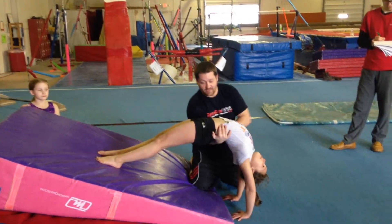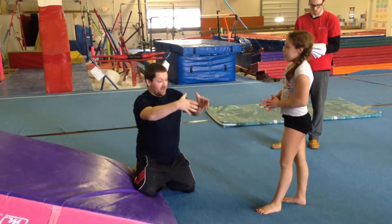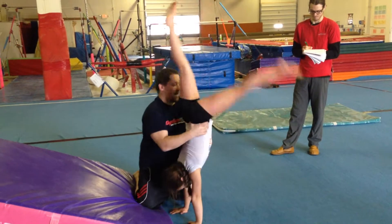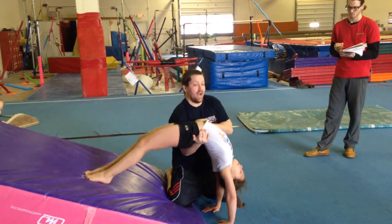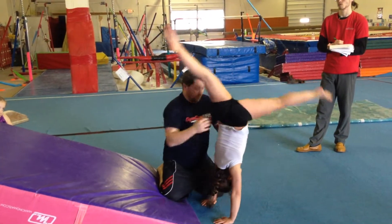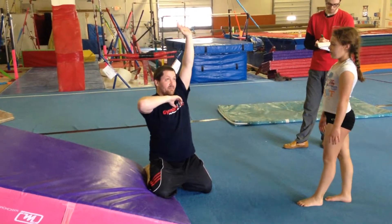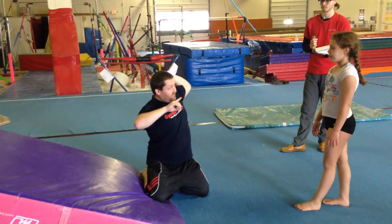It's still kind of doing that same thing, and then kick over. The most important thing, if you watch me spot it, is I'm spotting the handstand, and that way I've got her really well. So if she collapses — bend your arms — I've got her, so she's not going to fall. Because what happens is a lot of times the kid goes up, starts to fall, and then they bend their arms, and immediately when they bend their arms they're not strong enough, and everything goes back.